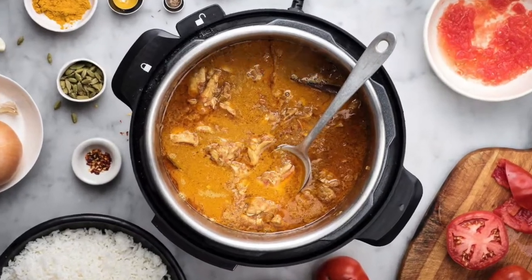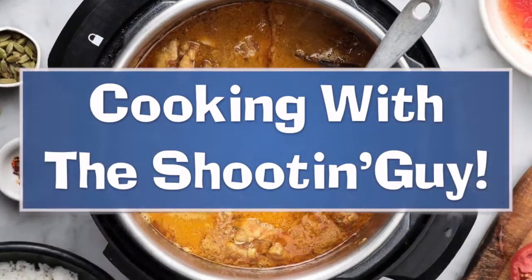And now, a show you all have been waiting for: Cooking with the Shooting Guy. Alright, so the Shooting Guy here — Cooking with the Shooting Guy and the Shooting Kid. Today, Shooting Kid's got a great little recipe he's going to share with you. Let's get to it.